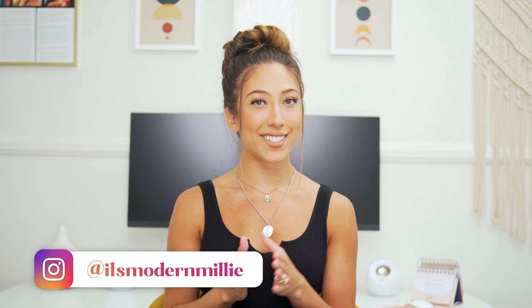I post videos every Wednesday teaching you the latest strategies and trends on social media to help you grow your brand. Give a little love tap on that subscribe button to stay up to date on all the latest tips and tricks I have for you.